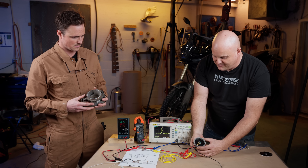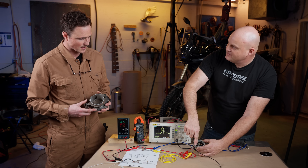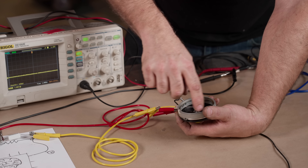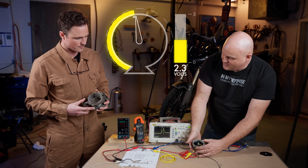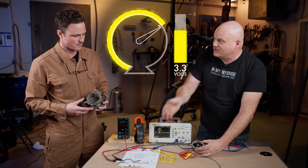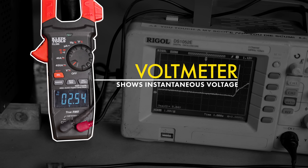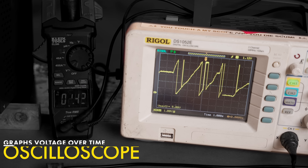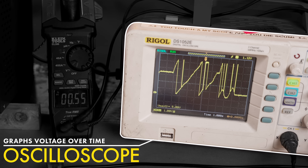As this wiper moves back and forth, it picks up the variable voltage along the coil. That coil gets five volts on one side, zero on the other, and as it sweeps back and forth it picks up that change in voltage — that's how your ECU knows your throttle is at a different position. A voltmeter shows us the instantaneous voltage, which makes a momentary change hard to see. But the oscilloscope records the voltage over time and displays it on a graph, so we can see when and where any change occurs.